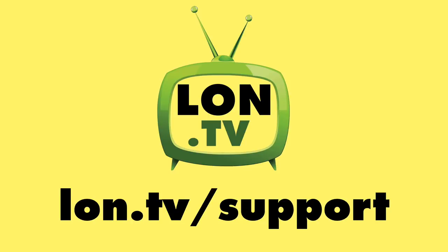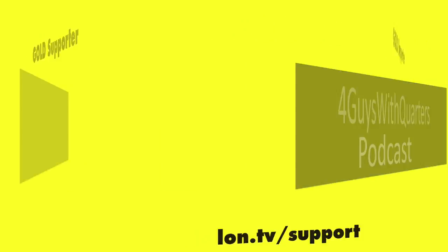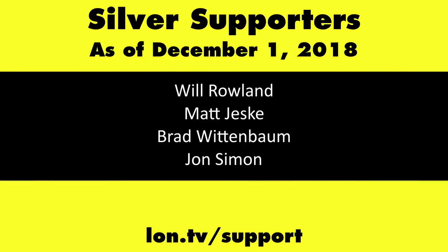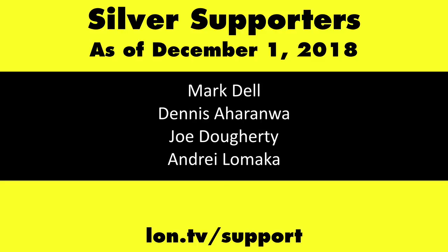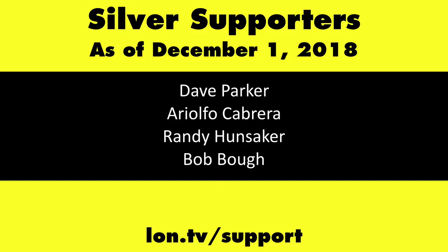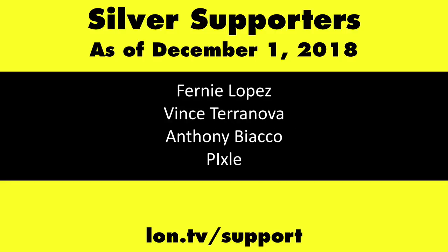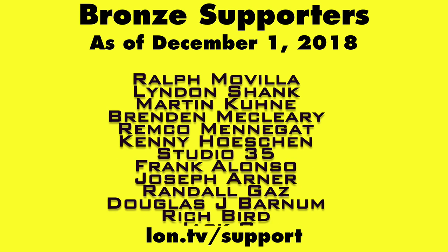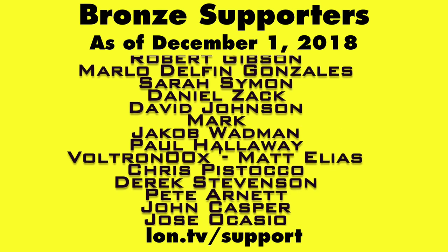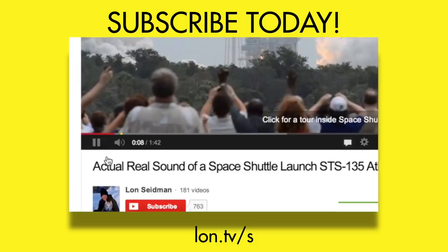This channel is brought to you by the lon.tv supporters, including Gold Level supporters Chris Allegretto, The Four Guys with Quarters podcast, Tom Albrecht, and Kalyan Kumar. If you want to help the channel, you can by contributing as little as a dollar a month. Head over to lon.tv/support to learn more. And don't forget to subscribe — visit lon.tv/s.